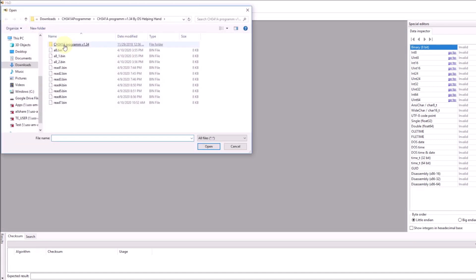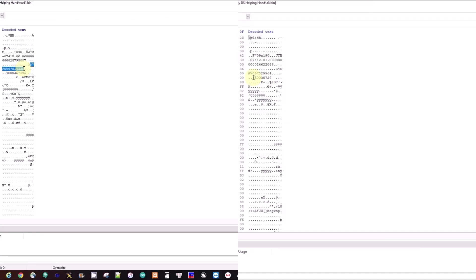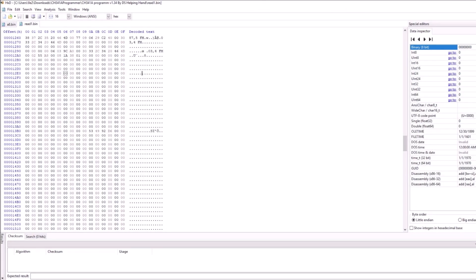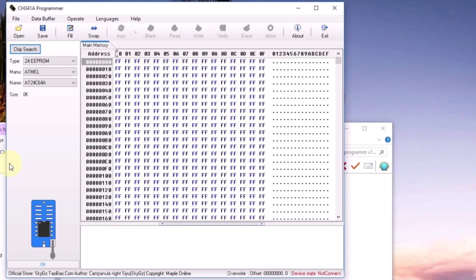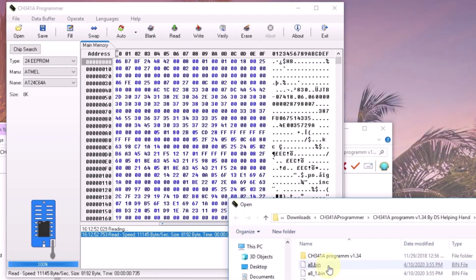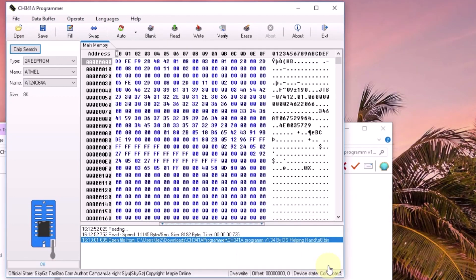So a8.bin and a8.bin.1 are the good reads. Let's program it — plug it in and read to make sure it's the same. It's good. Now we're going to open a8.bin and we're going to write it.